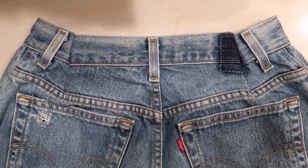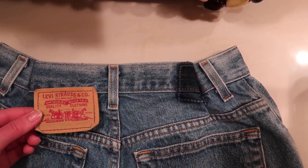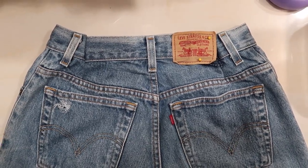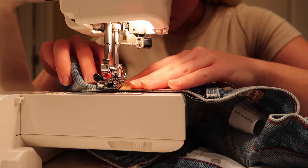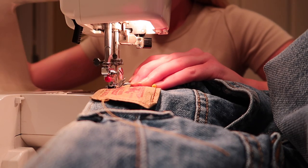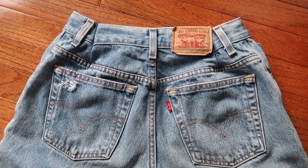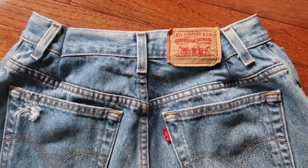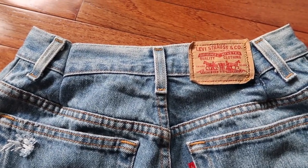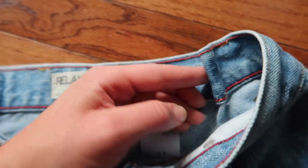Once I've sewn my darts, I'm just going to re-add the tag back. I have golden denim thread from Jo-Ann's just to give it that same look it had when I purchased them. Here is the final result with the darts — I re-sewed the tag back on, took it in about three to four inches, and it came out pretty good for darts; it's not very puckered.